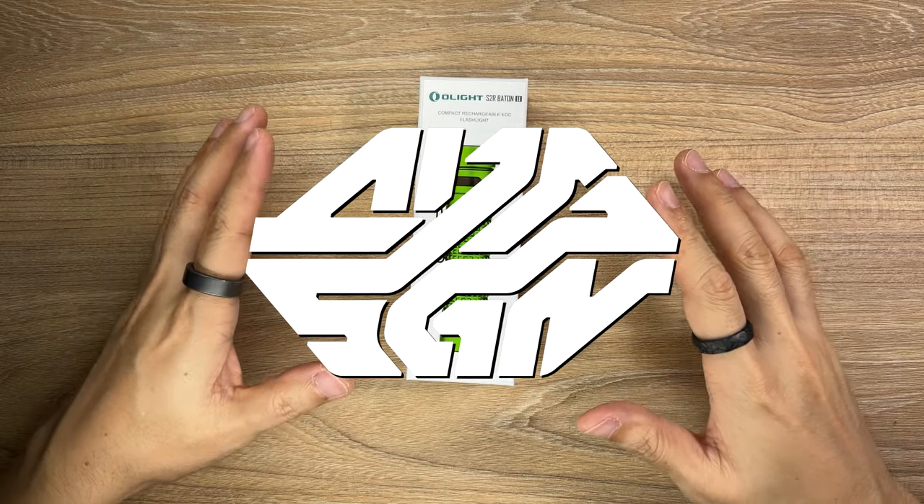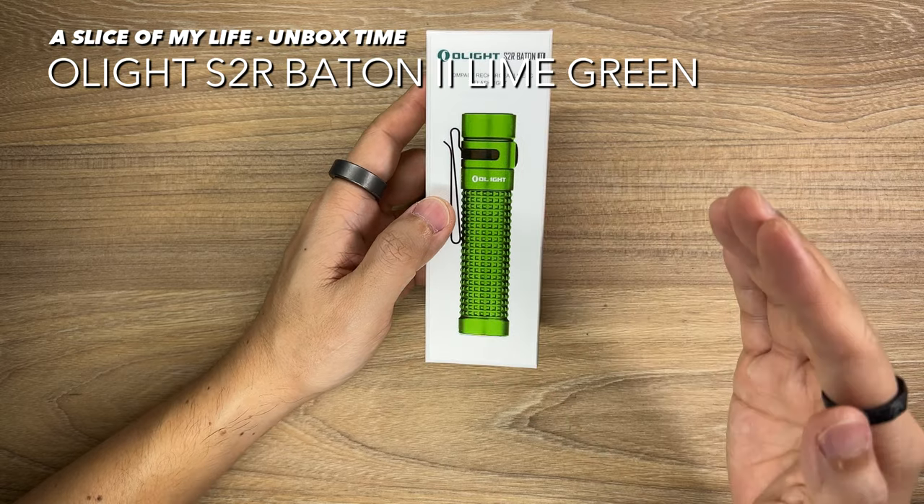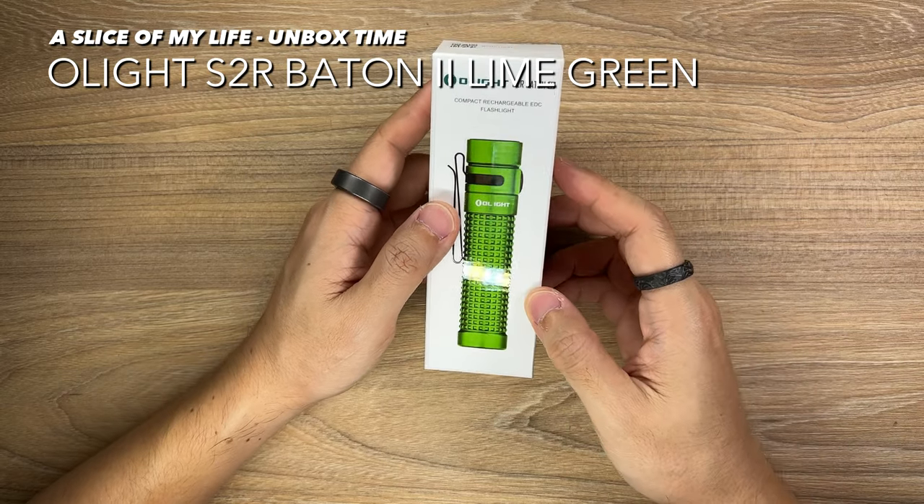Hello everyone and welcome to A Slice of My Life. This video is all about the S2R Baton 2 by Olight. A huge shout out to Olight for sending this my way.